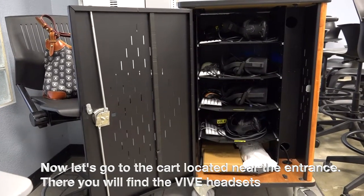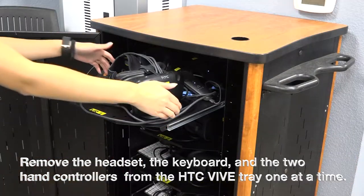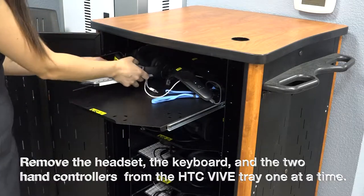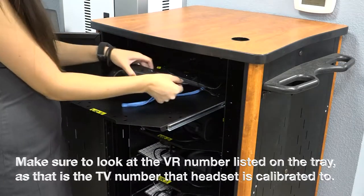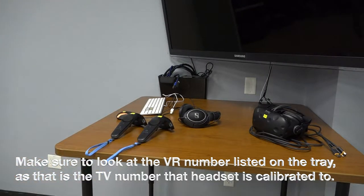Now let's go to the cart located near the entrance. There you will find the Vive headsets. Remove the headset, the keyboard, and the two hand controllers from the HTC Vive tray one at a time. Make sure to look at the VR number listed on the tray, as that is the TV number that the headset is calibrated to.